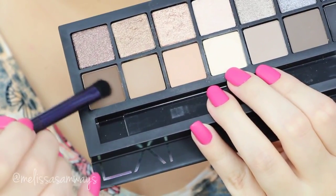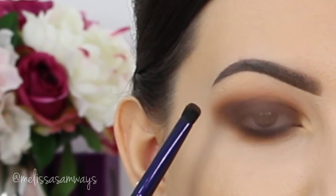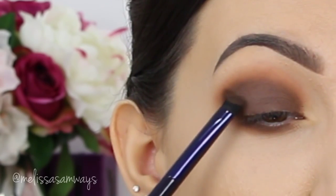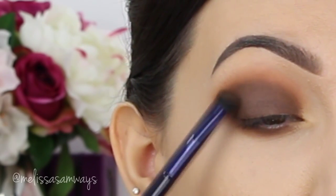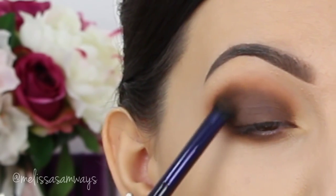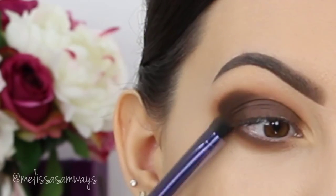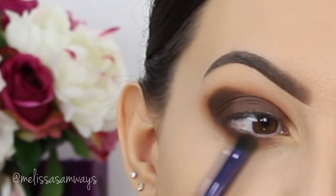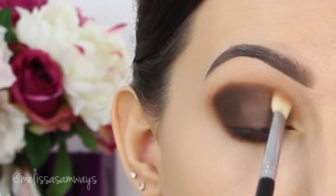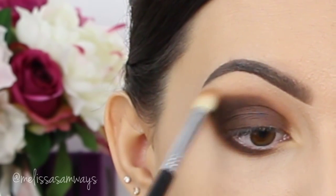Now, with a normal eyeshadow brush, I'm gonna apply this dark brown eyeshadow in my outer corner and in my crease. It will create more depth in the makeup and also help to blend the edges of the Deep Brow. Then I'll apply this eyeshadow also in my lower lash line — it will create a beautiful effect. I blend the edges again and again with my first blending brush, without any product, until I feel it's okay.